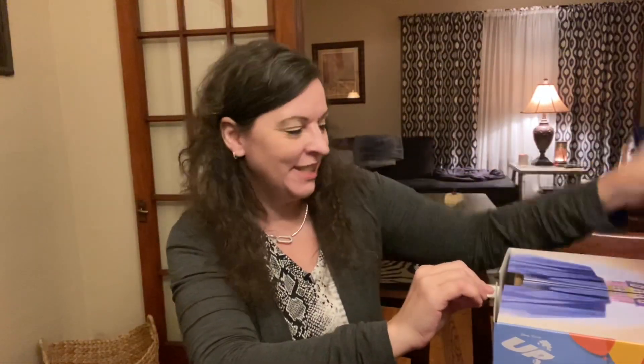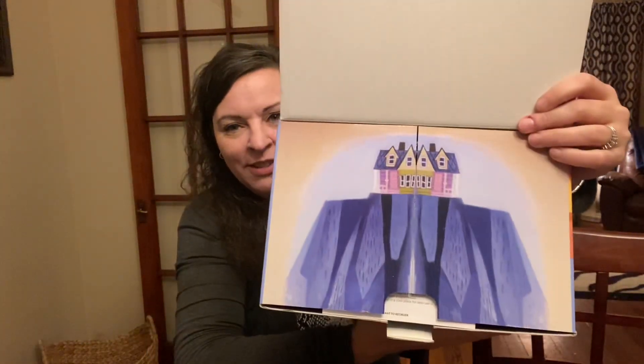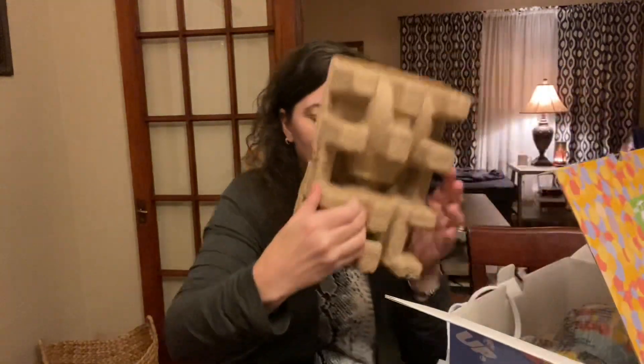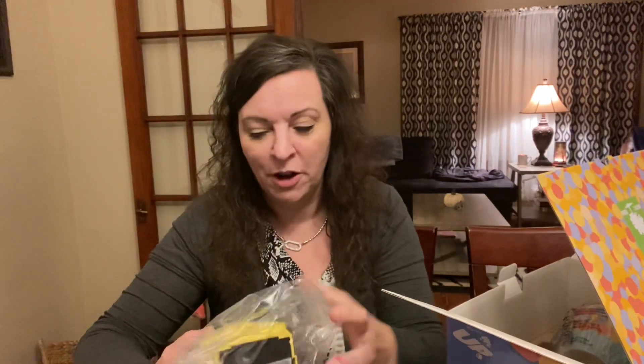I'm so excited to see this. When you open it up you've got the picture of the house — so cute, she's gonna love this. It's gorgeous. It's got a glass top on it and nice cardboard instead of styrofoam.